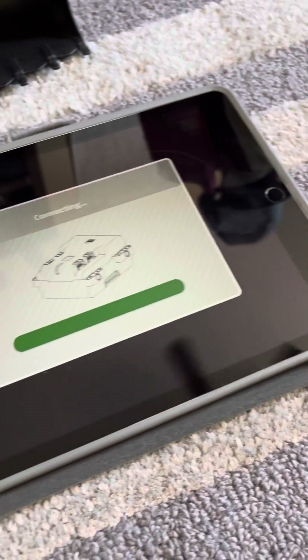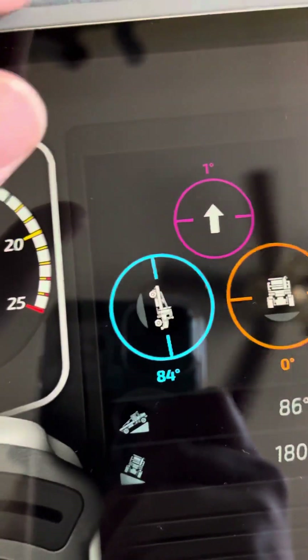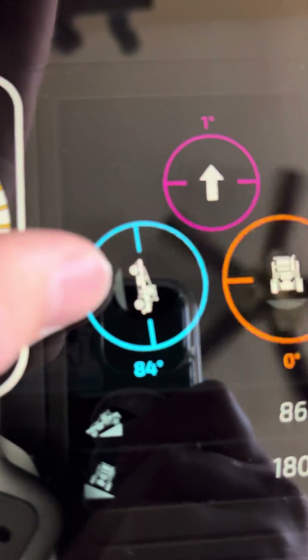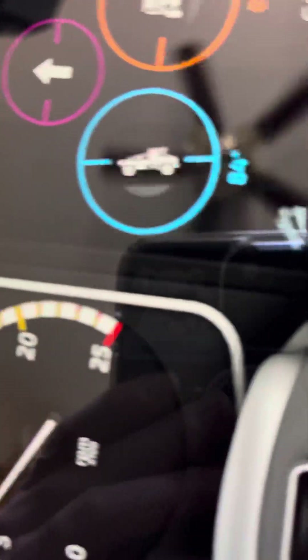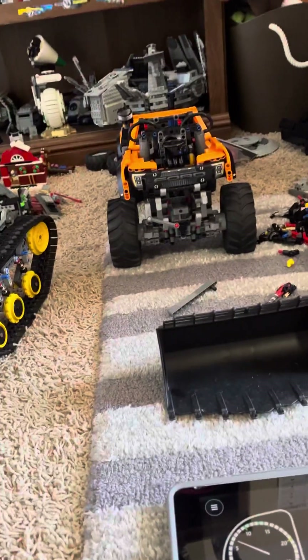I'll turn the sound off. So certain pitch readings in the app are wrong because the battery pack is oriented sideways. If I flip the view, you can see it reads 84 degrees — but it's not actually 84 degrees, it's just the battery pack is tilted like that. It does show how much the suspension is raised though — pretty awesome.